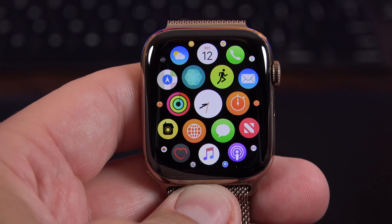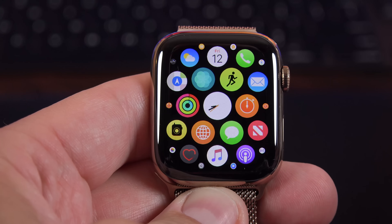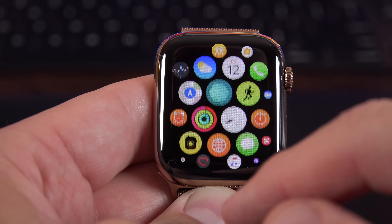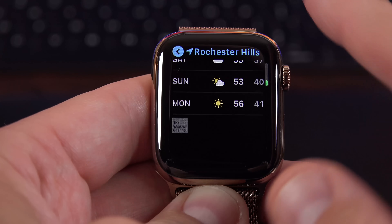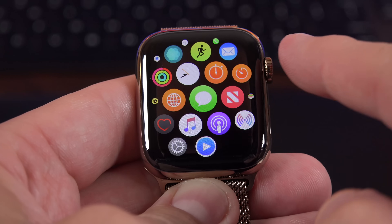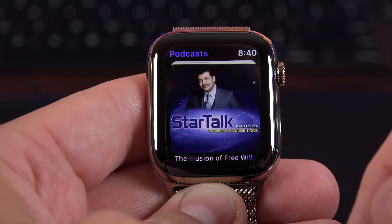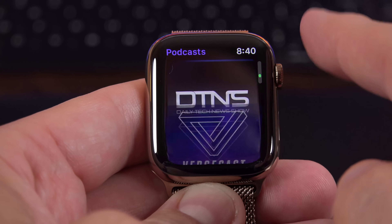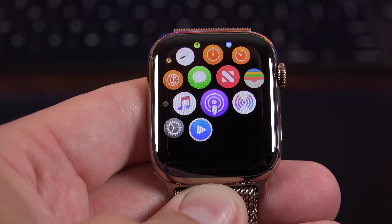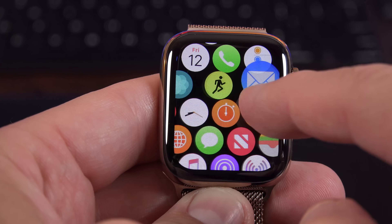Taking a look at the interface for Watch OS 5 on Series 4, the big news is the extra screen real estate — things are more spacious. The app screen has a lot more room to work with, so it's easier to pick apps. I can open up the weather app quickly, scroll through it with mechanical feedback, zoom in on apps, open messaging, or even the podcasting app — where I can see all my podcasts synced from my iCloud account and open them directly on the Apple Watch without syncing from my phone. Just like on iOS, you can also rearrange apps by dragging and dropping them.